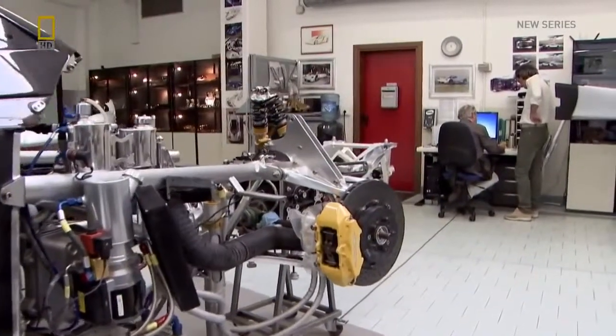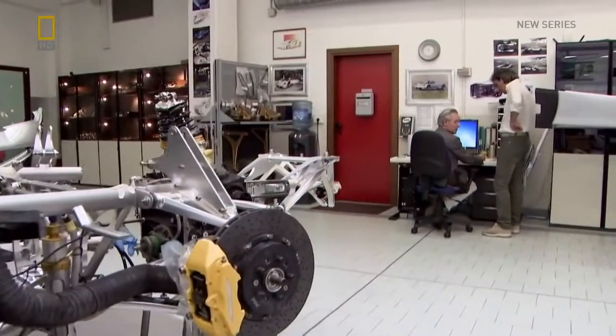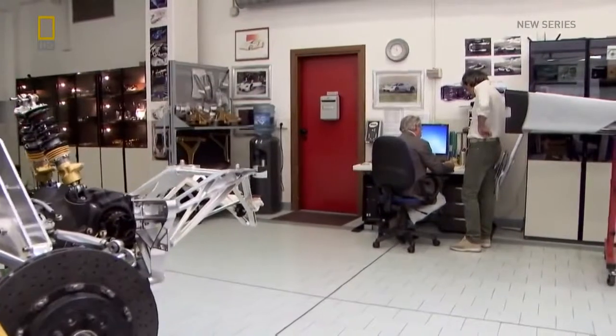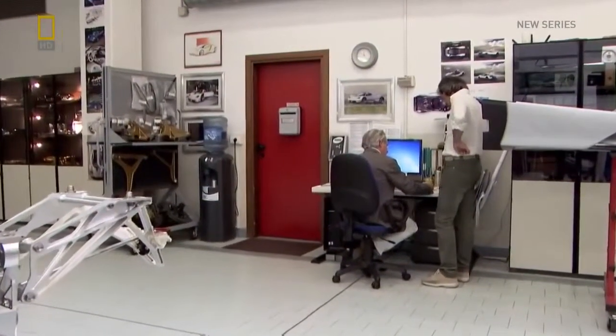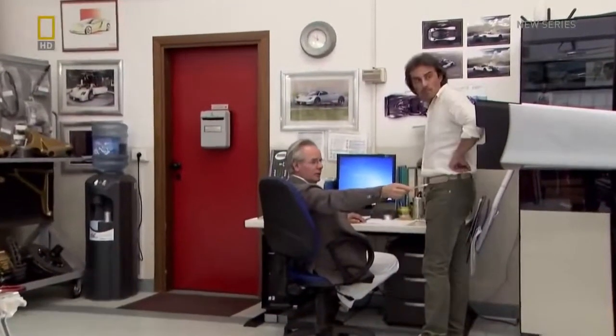As a committed perfectionist, Horatio's hands-on approach is understandable. But to build this car, he will rely on dozens of outside suppliers to build the remaining 95% of its components. And he can't exert the same control over them — or can he?